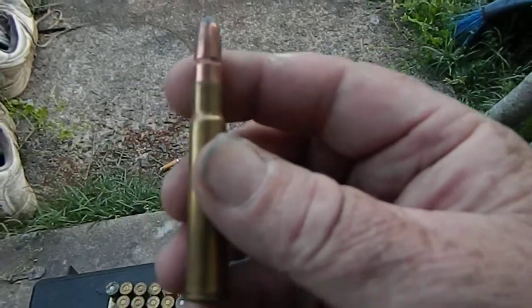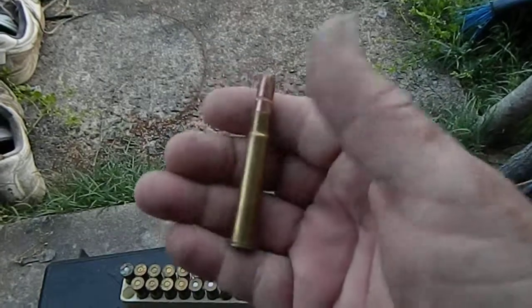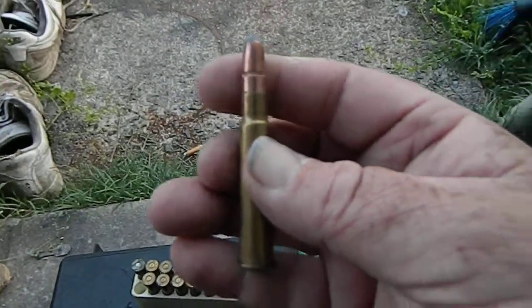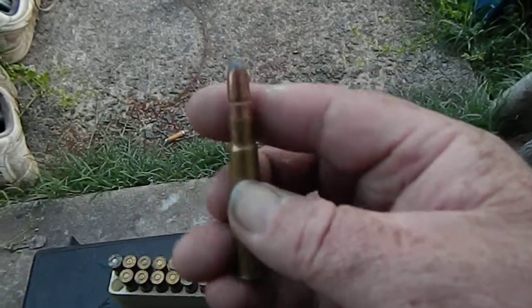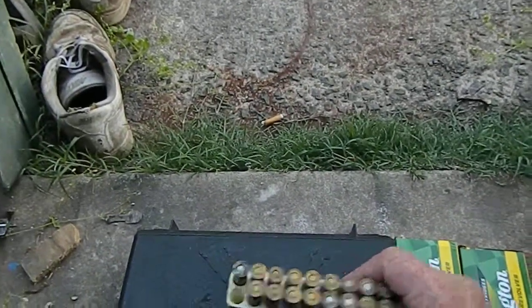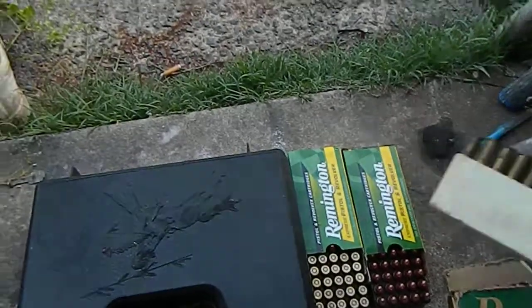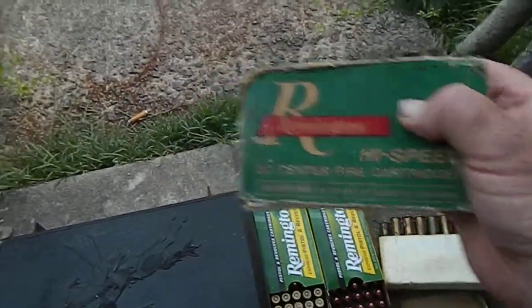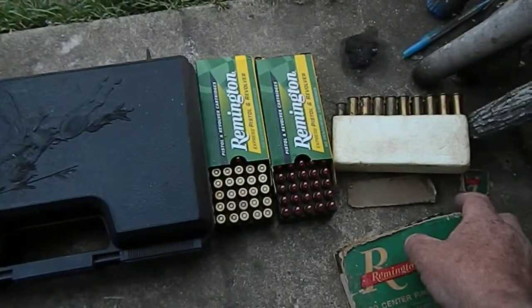I found these when I was just cleaning up. I remember my dad had that rifle — I don't know if it's still around — but I thought I'd just show you a box of some old Remington shells.